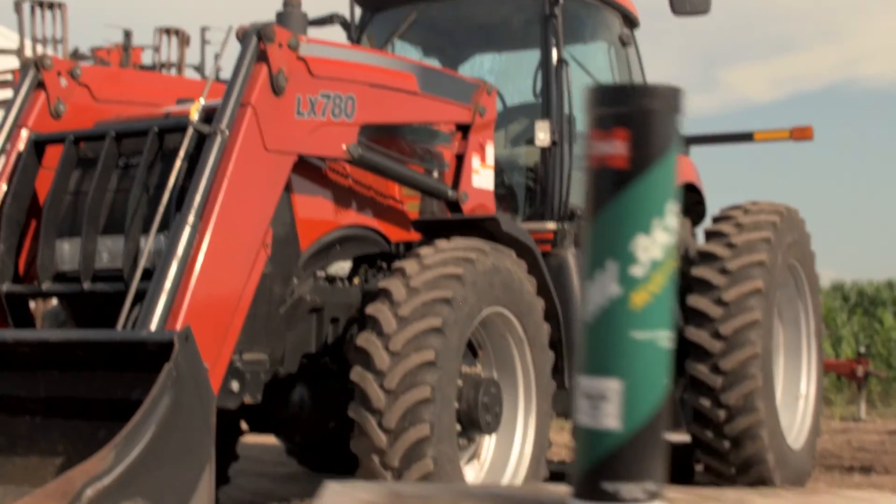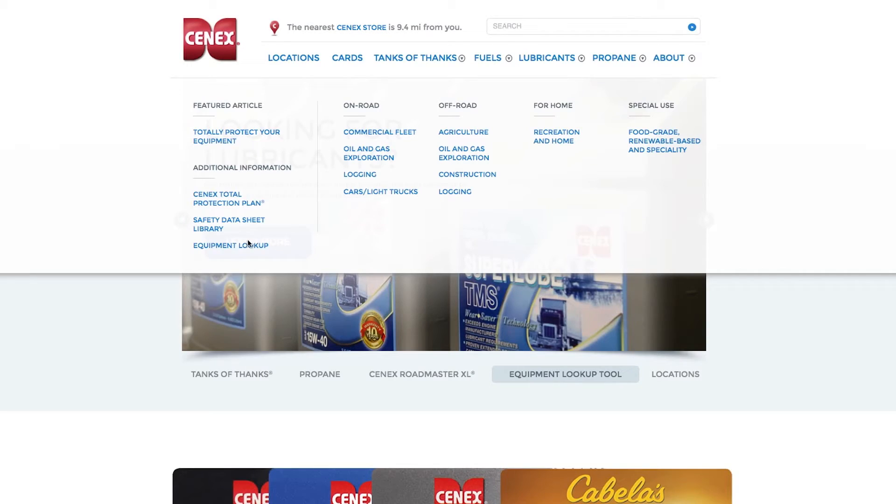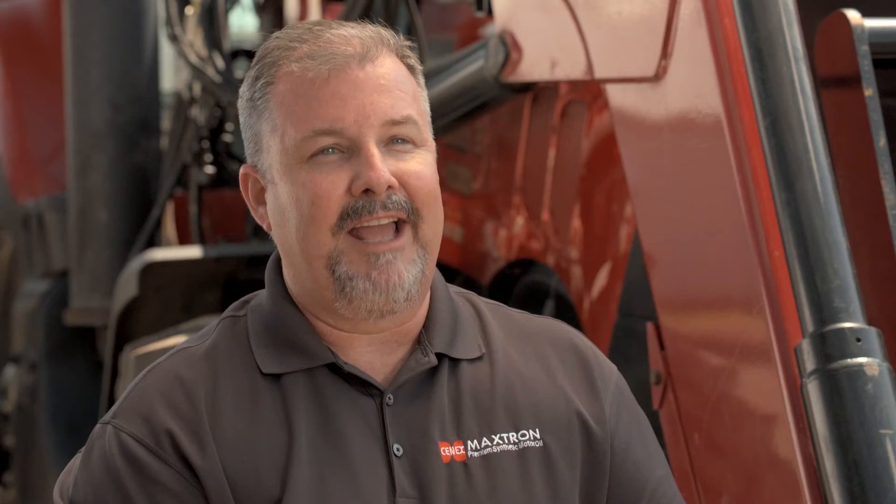At Cenex.com, we have a variety of tools for you to get the information you need on all of our grease products. We have a grease usage chart, an equipment lookup tool to make sure you get the right greases, and a Cenex dealer locator on our website that helps you find the nearest location to get Cenex grease and lubricant products for your farming operation.